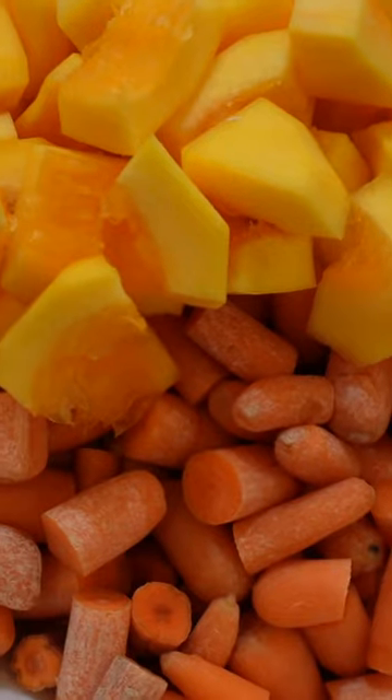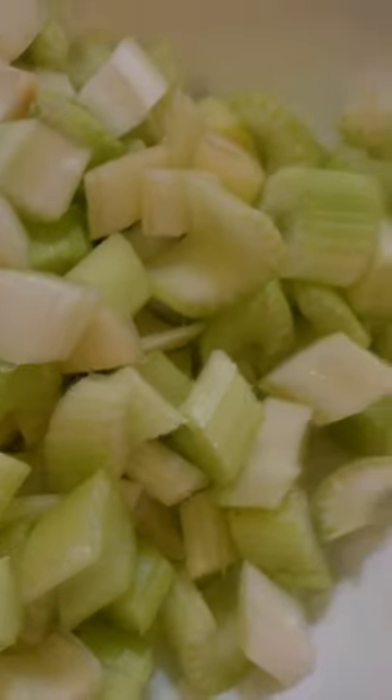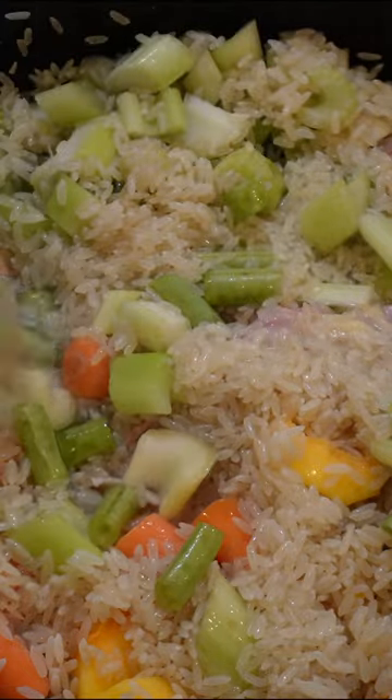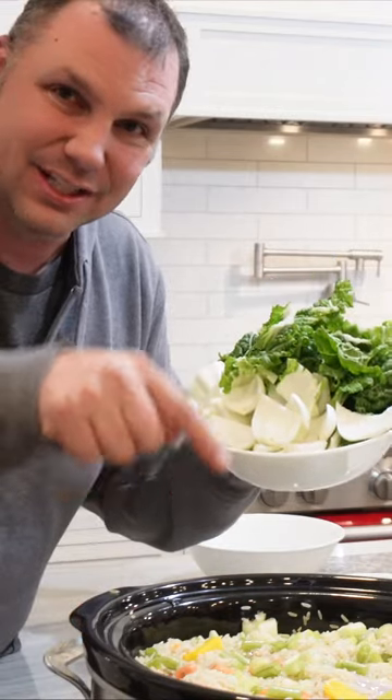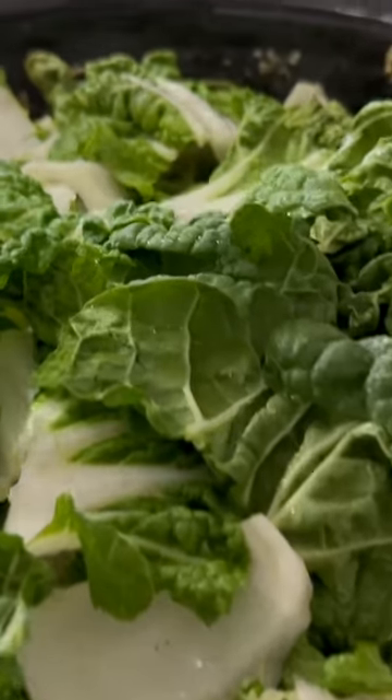Here's what you need: one whole chicken, one cup of pumpkin, one cup of carrots, one cup of green beans, one cup of celery, and two cups of water-soaked brown rice. Then add two cups of water, set the slow cooker for eight hours on low, and after four hours you add the bok choy.